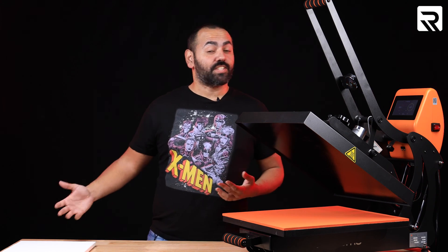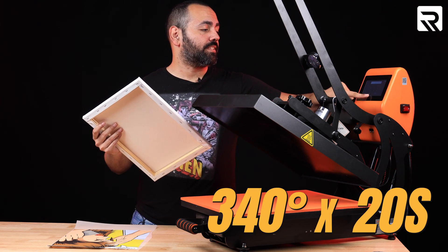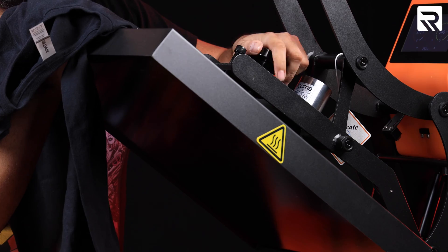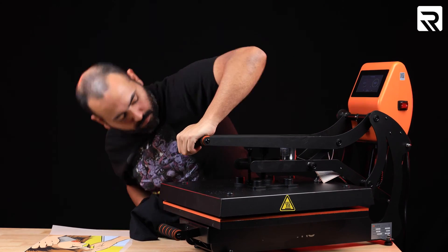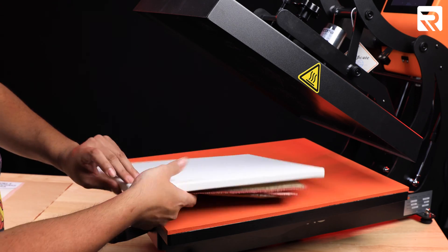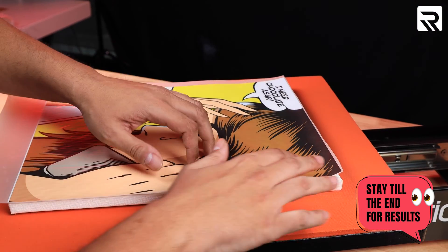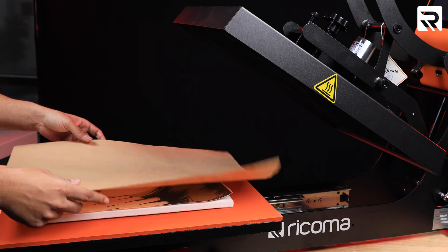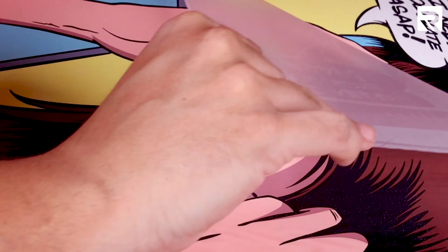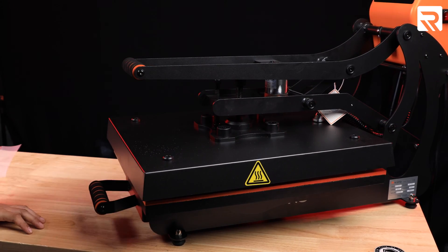For this next one, we're getting a little artistic — we're going to be printing on canvas. This will be 340 degrees for 20 seconds. Since the canvas is thick, I have to adjust my platen on the heat press so it's almost like we're hovering it. Before I forget, I'm placing a heat pressing pillow under my canvas so that when I press, it presses evenly. I went ahead and cut the white border on my design so it fits completely on the canvas. I'm going to press it one more time to seal it — about five seconds.